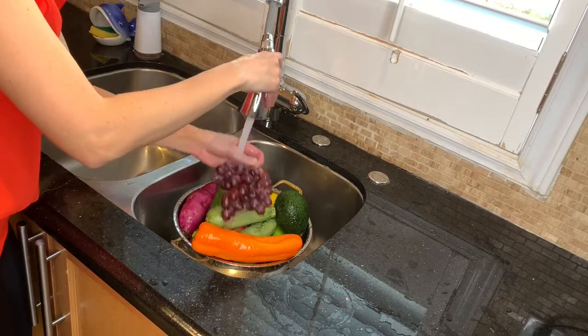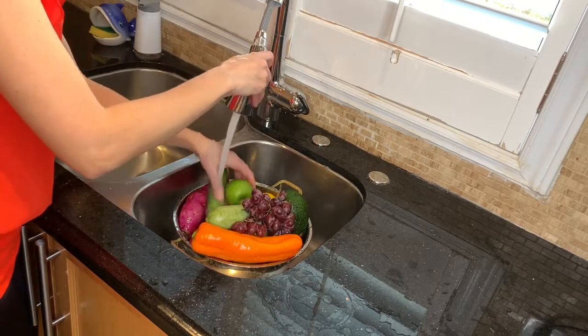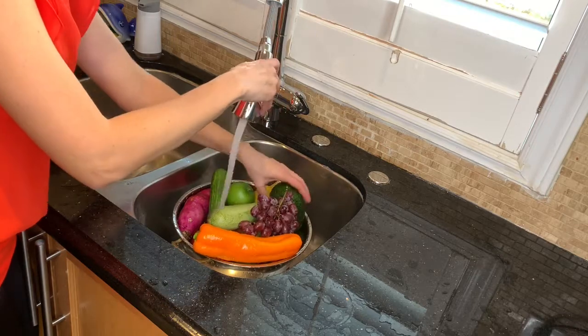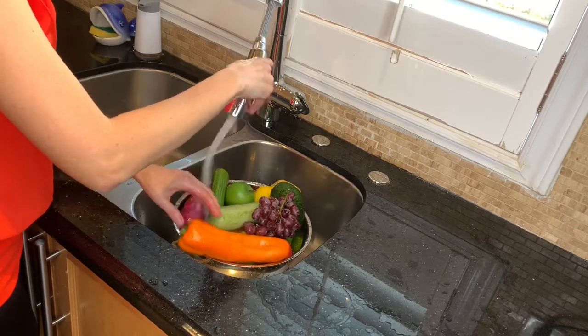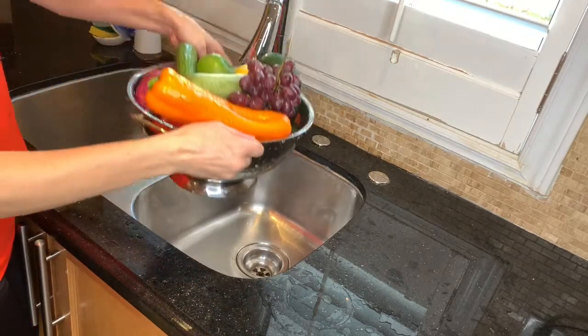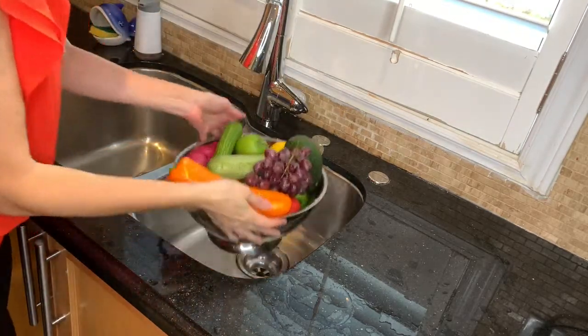Rinse each leaf with water and let it stay in the sink a little bit longer for all the water to be drained.